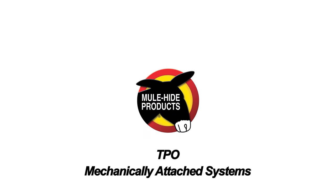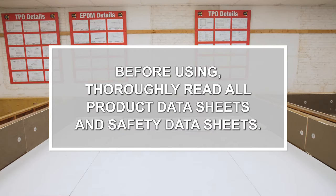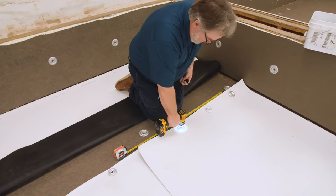TPO Mechanically Attached Systems. Mechanically attached is the most common TPO roofing system installed.